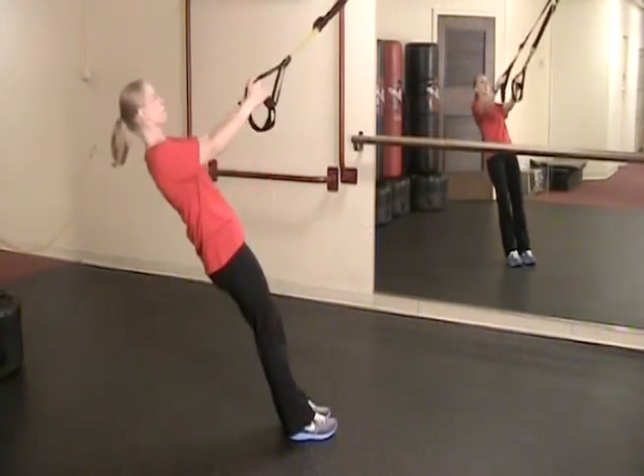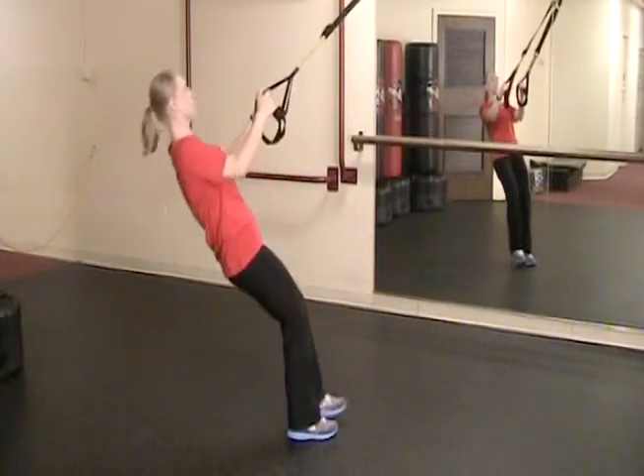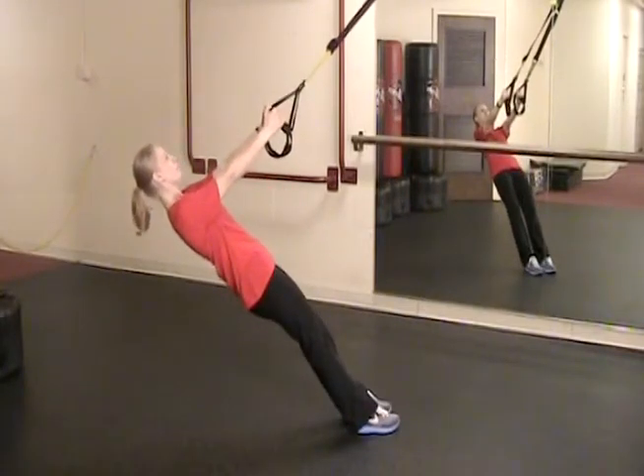You can also make this simpler by coming back into a T pattern with your feet. Repeat this 10-15 times on each side.